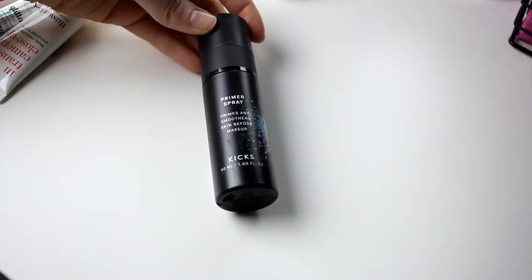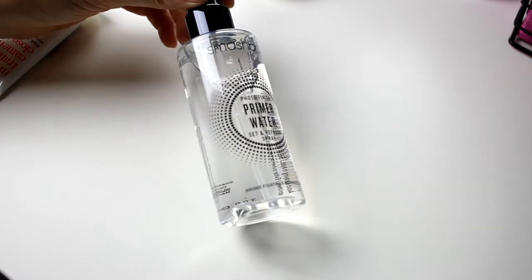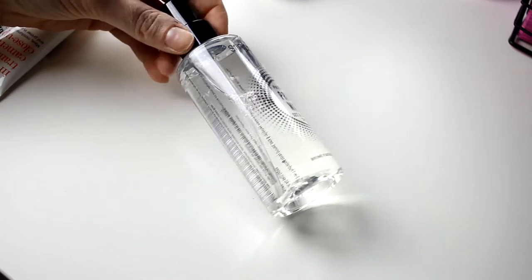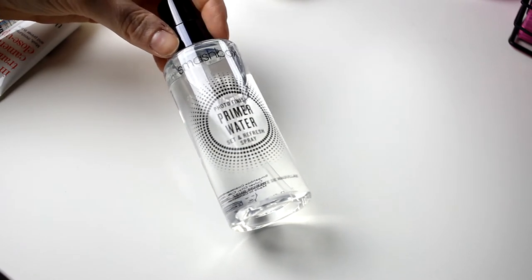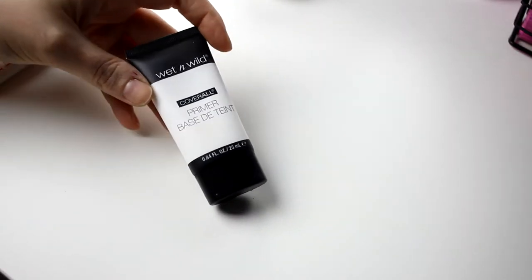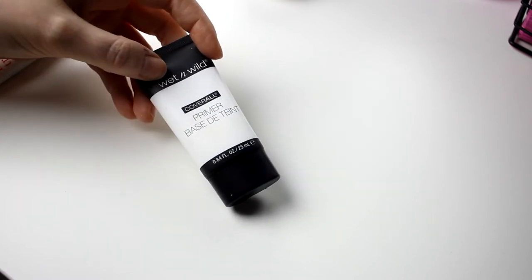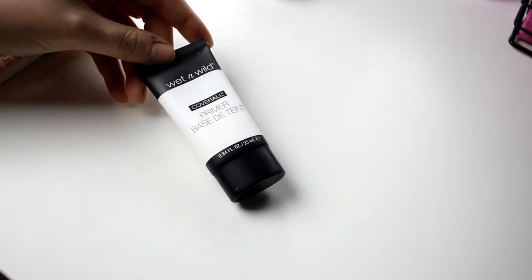There's not so much left in the Kix primer. I also have the Smashbox Primer Water, and I am going to start using this when the one from Kix is empty — so this is in my backup drawer, and I am going to keep this for sure. I also have a Wet n Wild Primer Coverall in my backup drawer. I don't know exactly when I'll use it, but I will, so this will also stay.